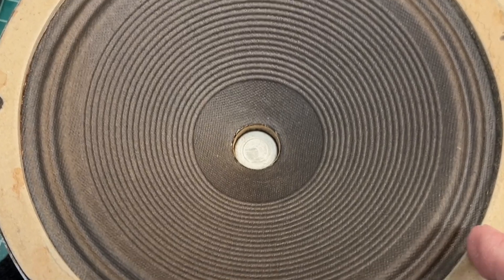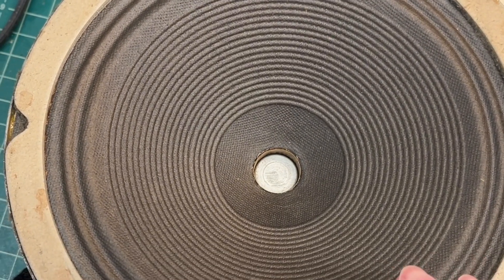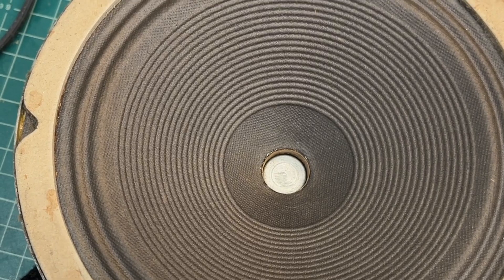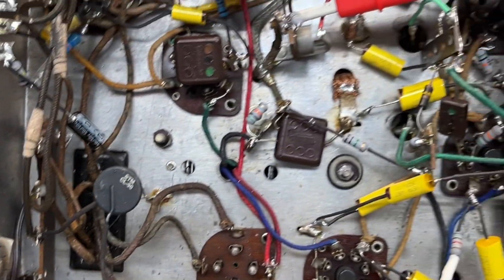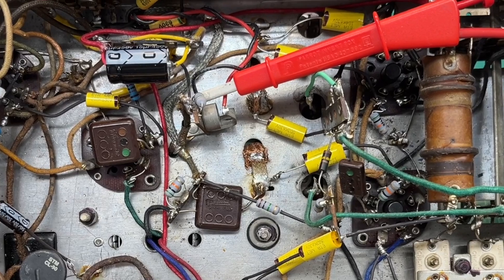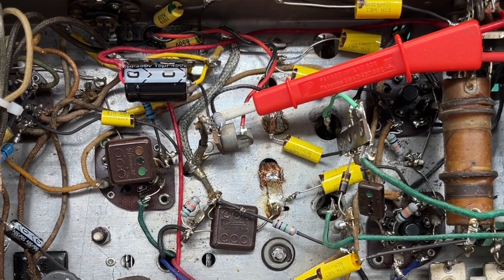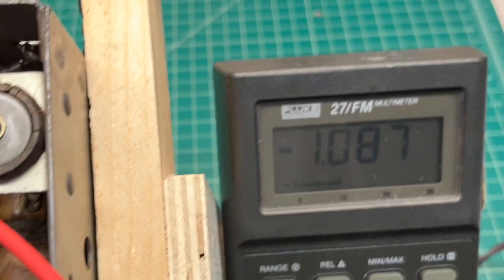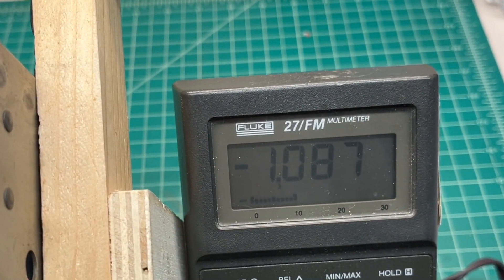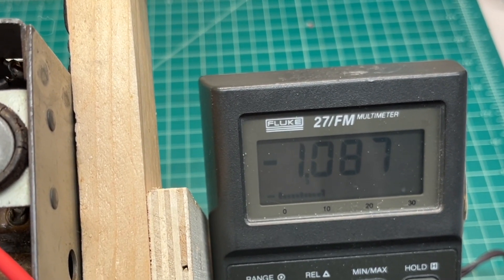I'm kind of nervous in doing so, because this thing's in such good shape. I'd hate to take a chance and mess up the cone and have it fall apart on me. Anyway, the little Grinnell 654 is playing again, and it seems to be aligned really well the way I found it. You can see the bias voltage there for the 6Q7 is still steady as a rock.